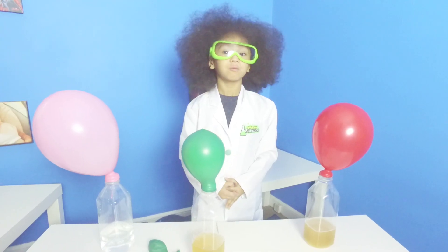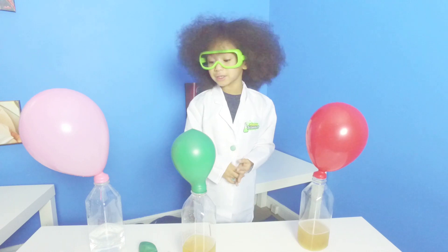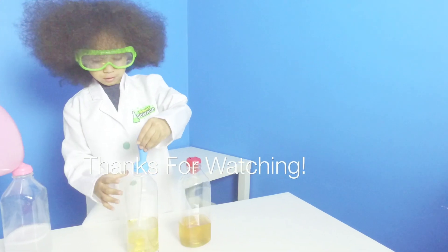This experiment was so fun. Thanks for watching guys! Come back and watch me! Bye!